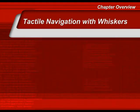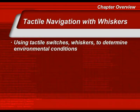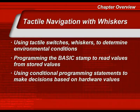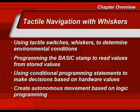Once you have completed this chapter, you will be experienced in using tactile switches and whiskers to determine environmental conditions, programming the Basic Stamp to read values from stored values, using conditional programming statements to make decisions based on hardware values, and creating autonomous movement — movement controlled by Bobot's microcontroller brain based on programming logic.